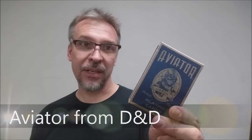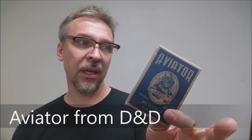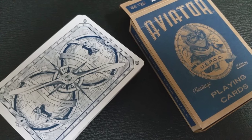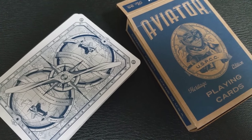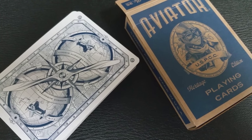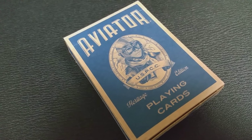Today we're going to look at the new Aviator deck from Dan and Dave. This is a classic look deck — a commemorative edition. Originally, Aviators came out in 1927 to commemorate Charles Lindbergh's transatlantic flight. He flew a plane called the Spirit of St. Louis, and the Aviator playing cards have been in stores ever since then.